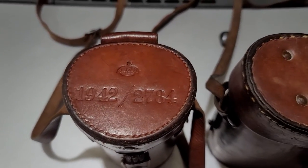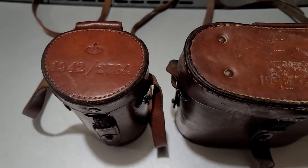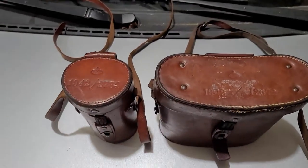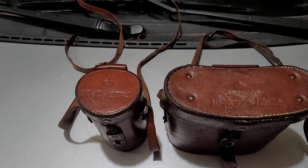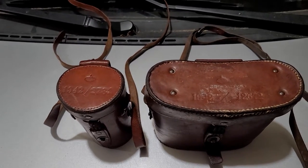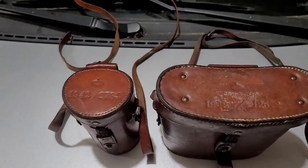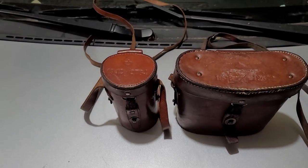You can see there's a stamp for the monocular on there. Now these were made for the Swedish army. I believe that these cases were made in Germany. However, I cannot verify that, but they look very similar to the ones made in Germany. And since during the war most of them were made in Germany, that's my best guess.